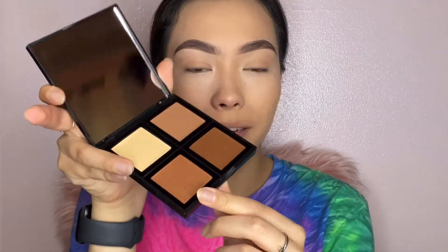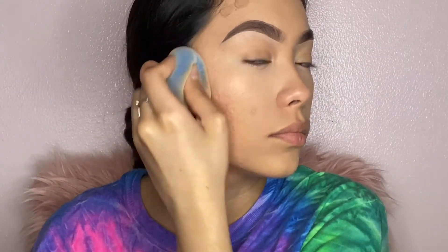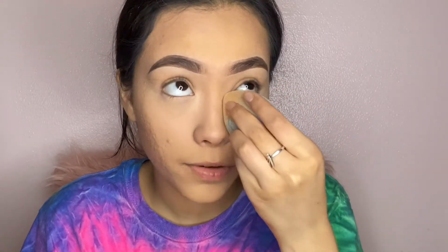Let me go ahead and put some contour. I'm taking my ELF contour palette — I always get this one shade; I literally buy the entire palette just for this one. The contour blended pretty good actually, I'm so impressed, and there's no patchiness, which I really love. I'm going to take my concealer, and hopefully once I put the powder it's not going to make it very dry.